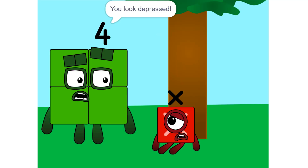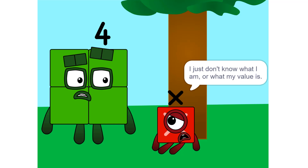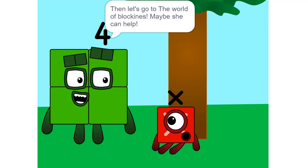X, what's wrong? You look depressed. I am not 5, or 2, or 10. I just don't know what I am, or what my value is. Then let's go to the world of Blockines — maybe she can help.